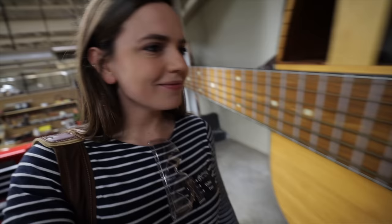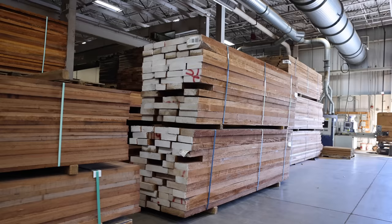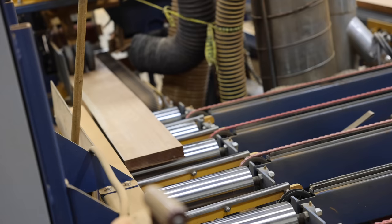Where do they begin? It all starts with the wood — lots of it. Martin has an off-site storage warehouse with a separate warehouse section for when the lumber is scheduled to be used. The factory in Nazareth uses around a quarter of a million board feet of lumber every year. The backs and sides of a Martin are usually made from hardwoods like mahogany or rosewood, with the tops made from spruce.